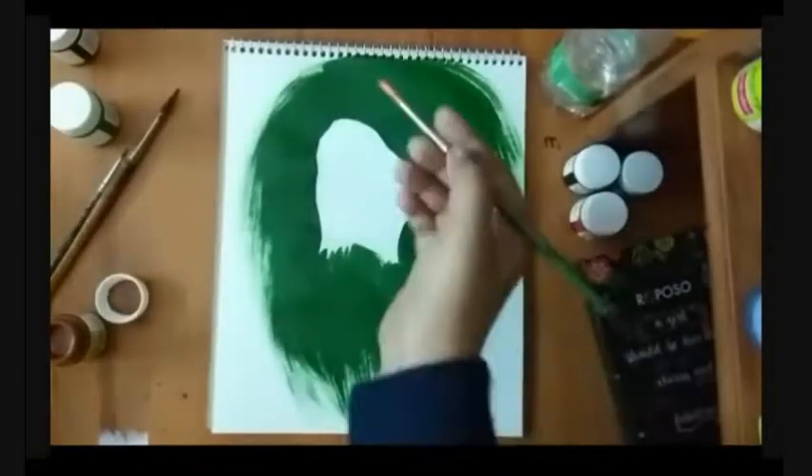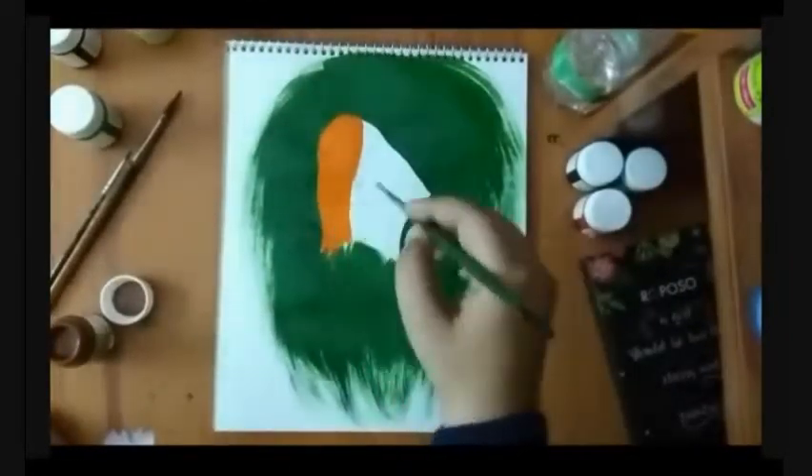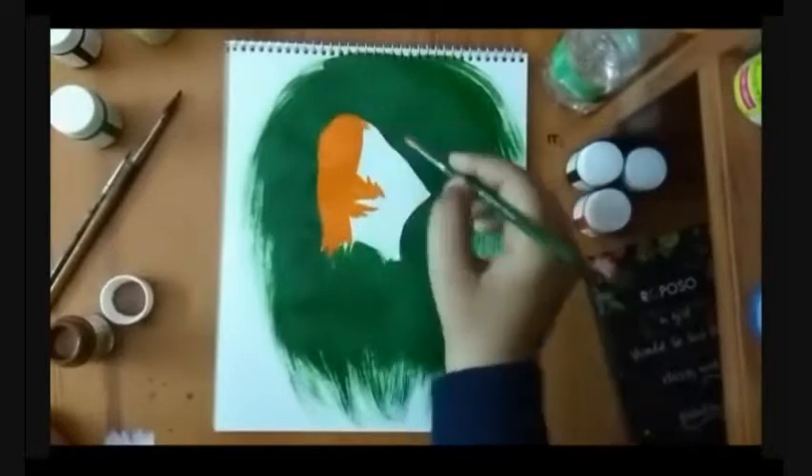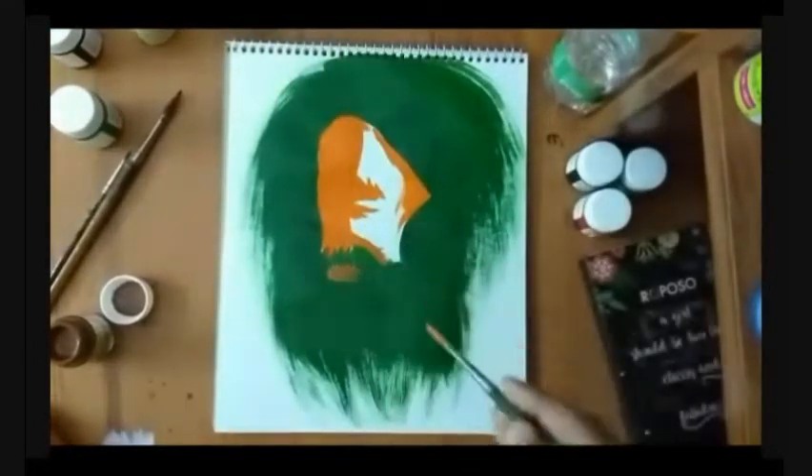I had never painted a portrait before. I mean, I have painted a few human faces, but they weren't of someone famous, so even if I messed them up a little bit, viewers wouldn't notice. But I have never painted a portrait of someone renowned or famous.